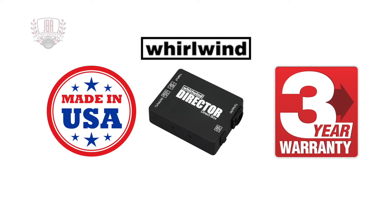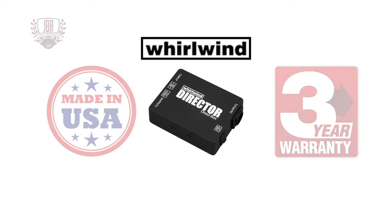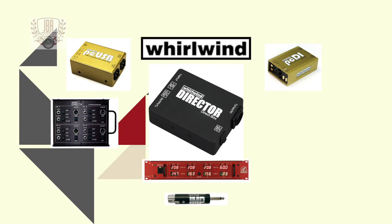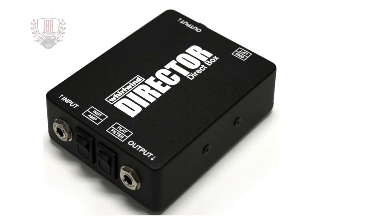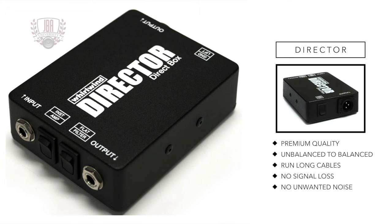The Director is made in the USA and comes with a 3 year warranty. Whirlwind has been around for over 40 years offering high quality solutions for pro audio. The Director is a premium quality direct box that will convert unbalanced signals to balanced so that you can run cable over long distances without signal loss or added noise.